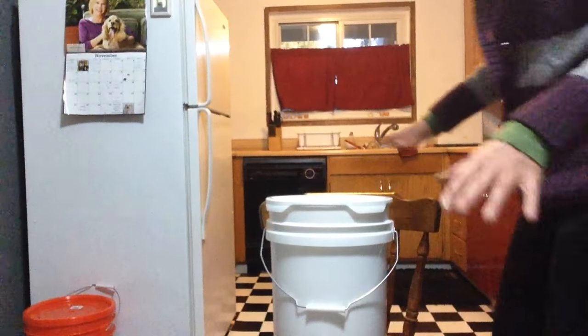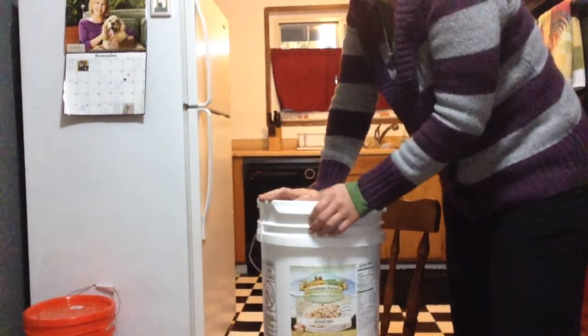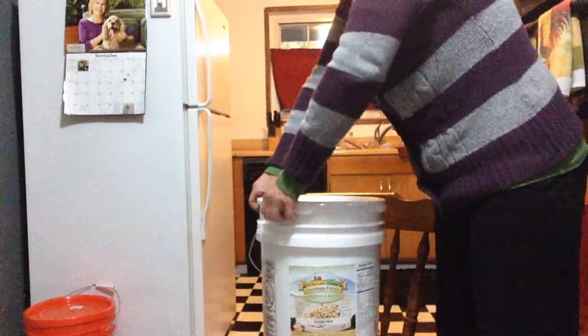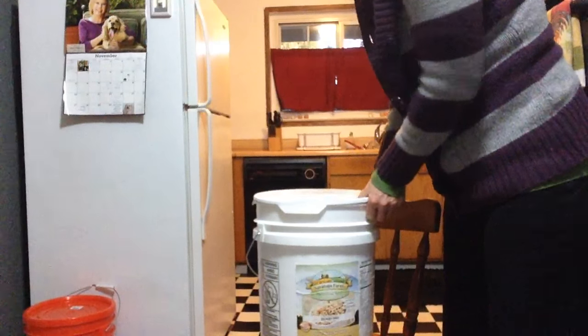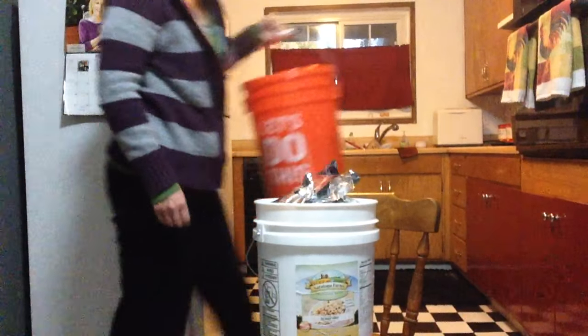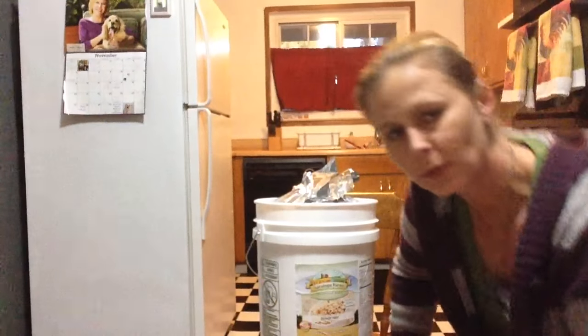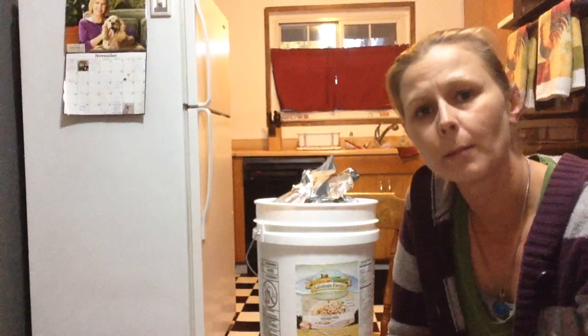Somebody else also commented on the food grade containers and made a really good point. Has anybody ever let their curiosity get the best of them and opened up one of these containers? So I opened up one. When it comes to food grade containers, that's totally understandable if you're going to be saving your stuff for 25 years. But I've got all my oats in a Home Depot bucket and the only thing I'm really trying to save it from is critters. It's got a really good lid that seals on really nice and tightly, and if I'm going to be eating it within six months to a year I should not have any problems.